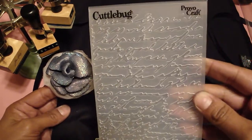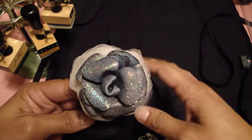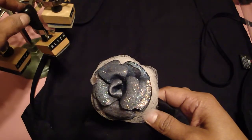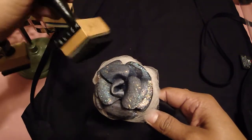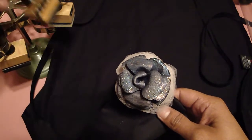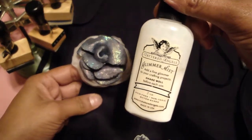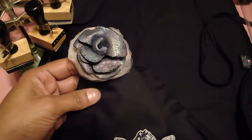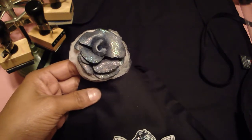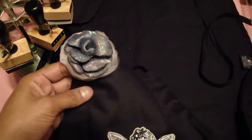This is what it looks like after the embossing folder, and then after that I inked it with the Tim Holtz distress black ink. This is what the inking tool looks like. Then after that I sprayed it with the marshmallow glimmer mist, and after that dried I took the Versamark ink pad and ran it over the top.